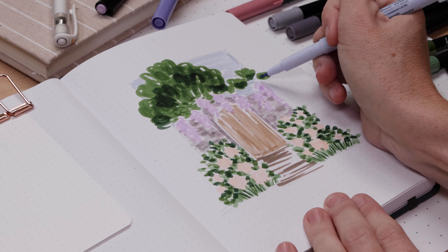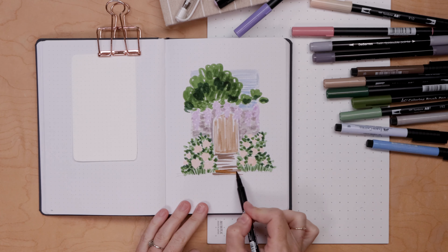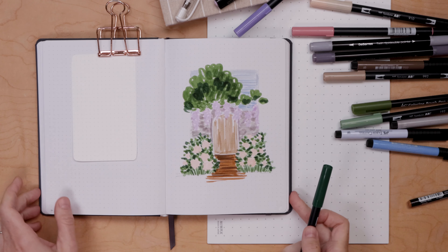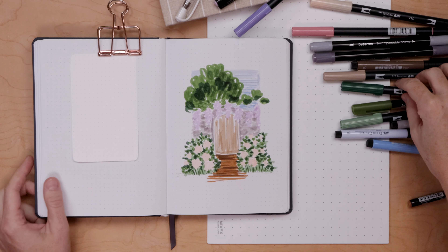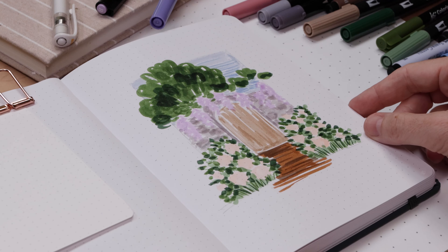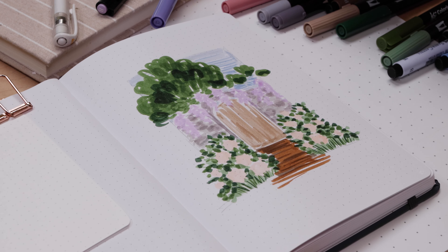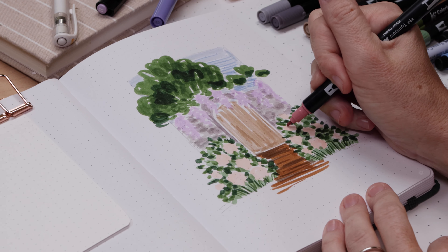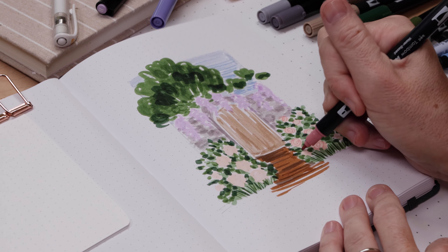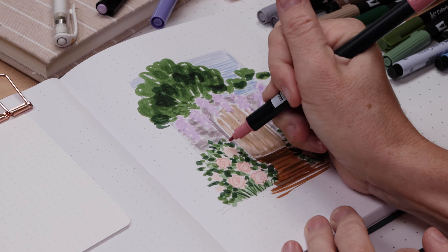We'll complete the first layer of this entire drawing by filling in the sky - you can layer a couple blues and just do those horizontal lines. You might want to layer a second lighter brown on that path. At this point we've colored in everything. I'm going to be utilizing my dual tip markers, working with the smaller brush pen, doing a really thin spiral on all of the roses.